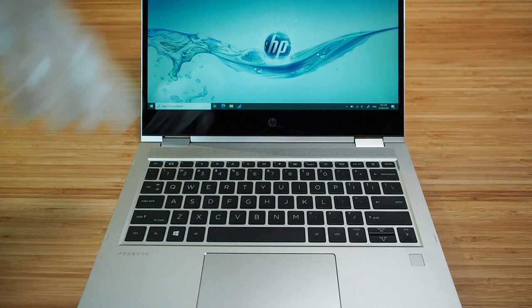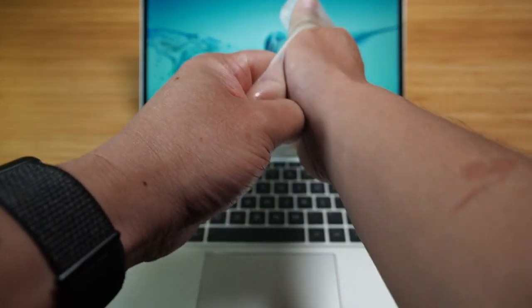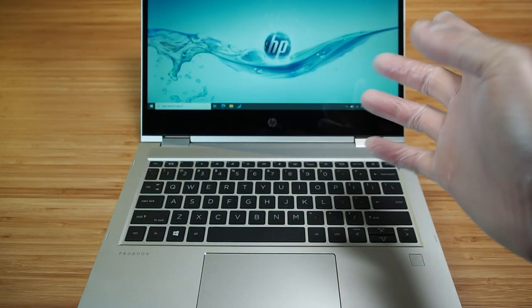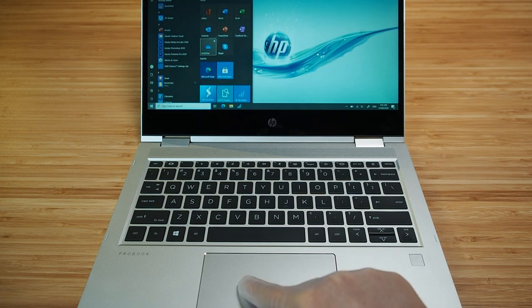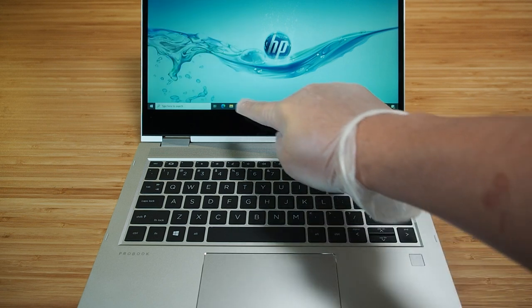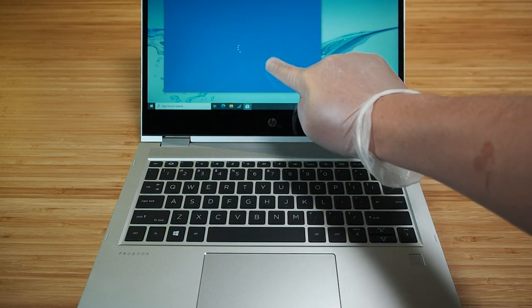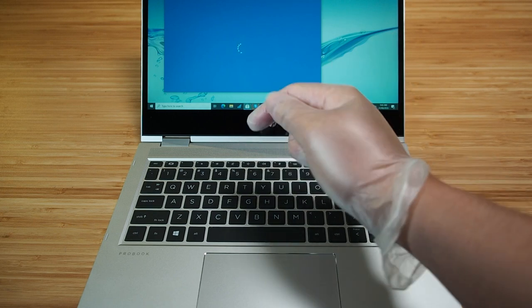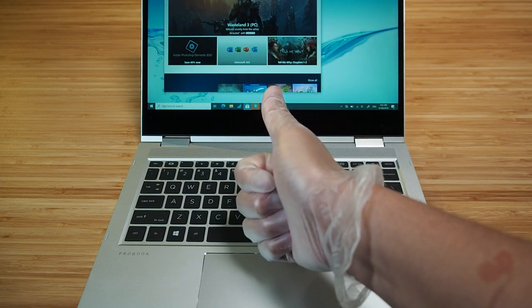This is a new test I'm introducing called the COVID-19 test. I'm putting on gloves to see if the mouse trackpad and the touchscreen work with gloves on. Fantastic — both the trackpad and the touchscreen work with gloves. Definitely COVID-19 approved.